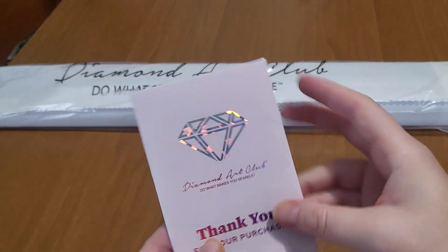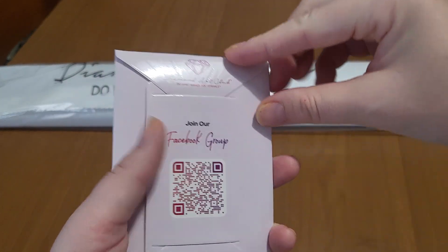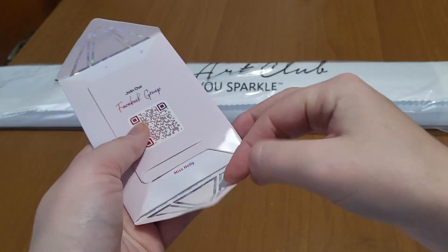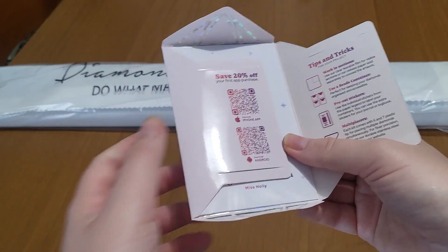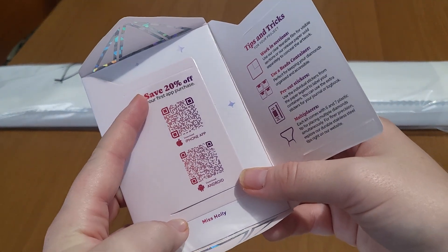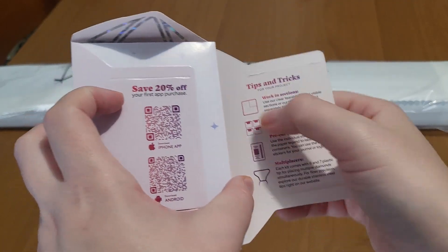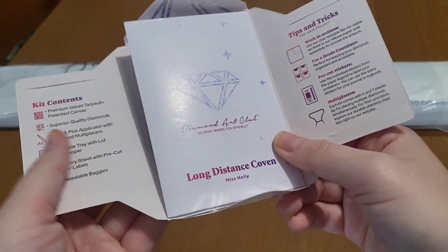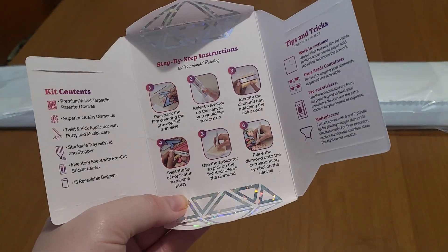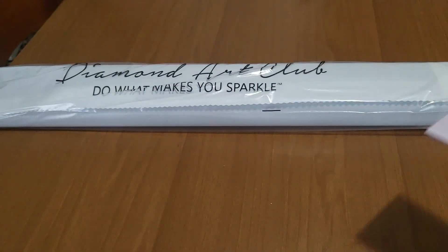We have the thank you card with the Facebook group QR code link, which I suggest you join because it's a really wonderful community. We also have 20% off your first purchase on the app, some tips and tricks, and the kit content and instructions — basically the same things as on the box.